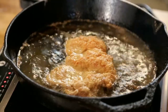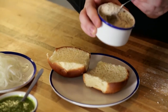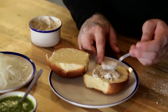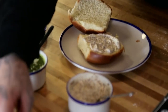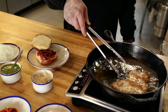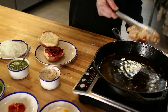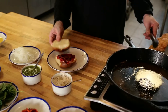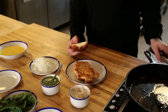While that's finishing up we're gonna start building our sandwich. On the bottom of the bun we're gonna take this mustard aioli and spread that on there. On top of that we're gonna put our roasted peppers. We'll pull the schnitzel out and set it down to rest just for a few seconds. Now the schnitzel is rested, so we're gonna pile that right on the sandwich.